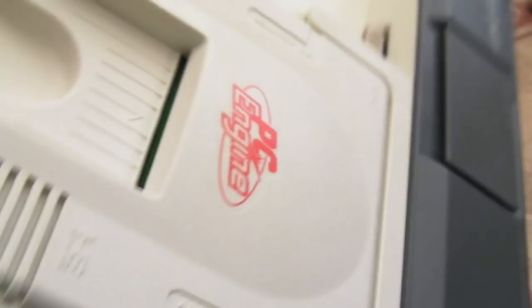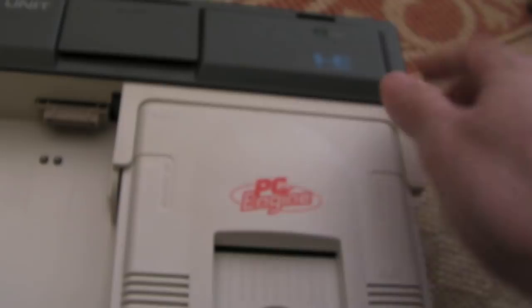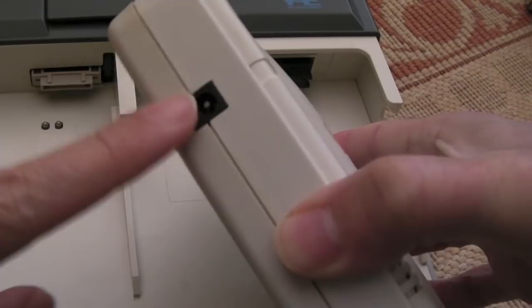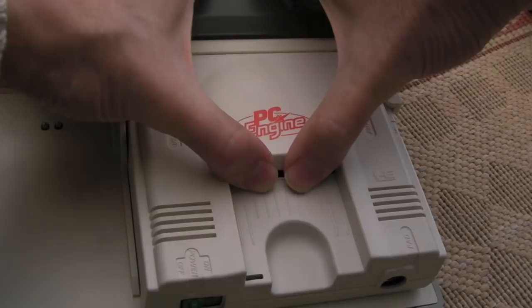I'm going to connect up power and an AV cable and give this a go. I'm confused as to how this is powered actually — it must be powered by the expansion port on the back, the IO connector on the back of the unit, because there's nothing to connect here otherwise. So yeah, power is provided through there, which is interesting.